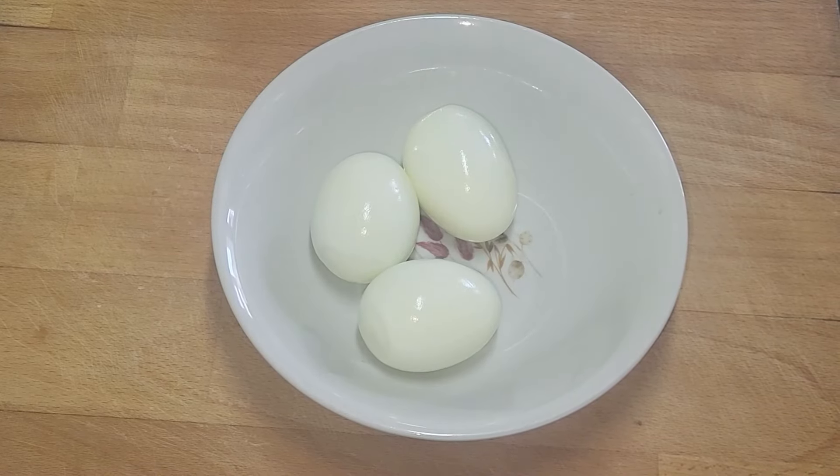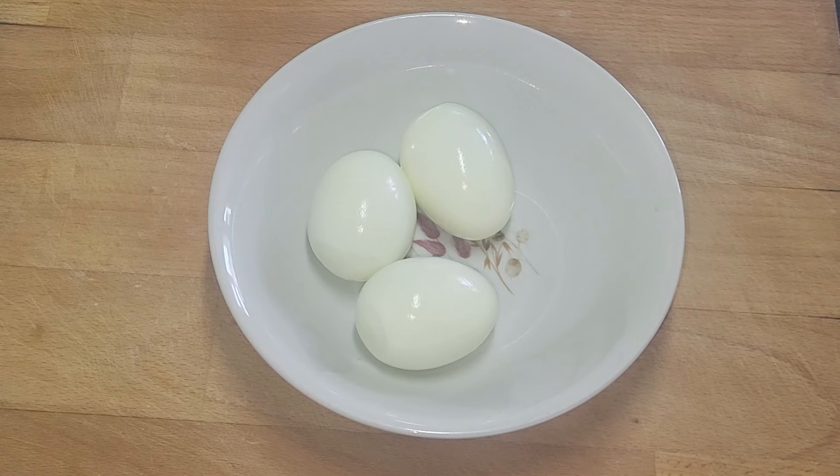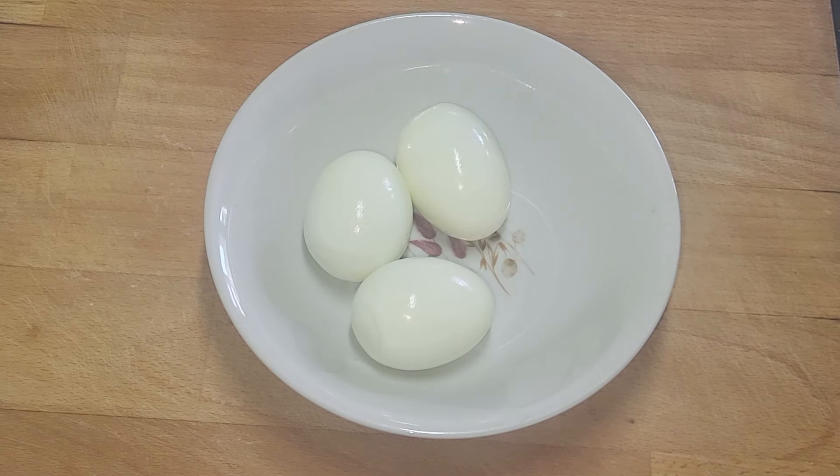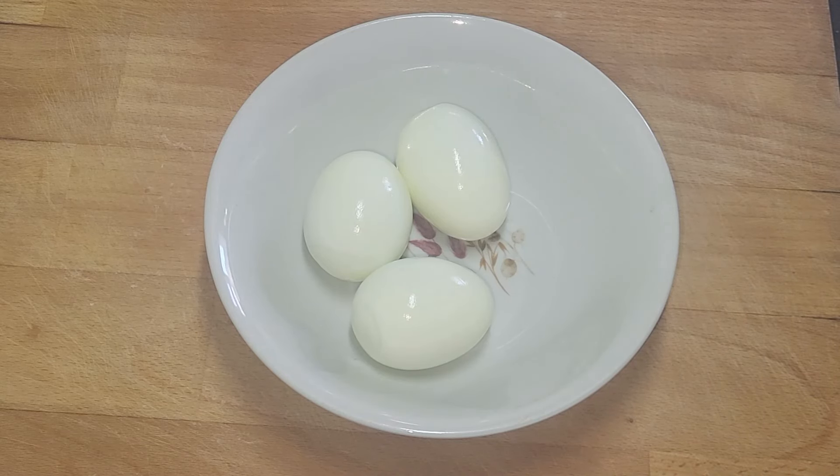Here we go then — my version of Yum Yum Deviled Eggs out of Fallout, of course Fallout 4. I've been smashing it just lately, played it twice already, but I thought with the series and that you've got to give it another go, and it's amazing the amount of things you find in there that you never found before.